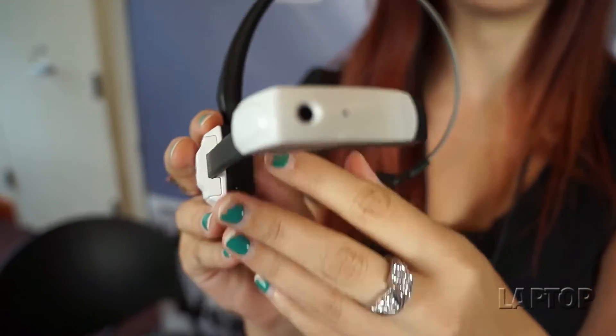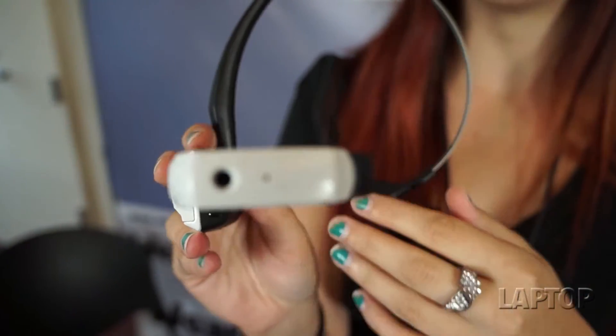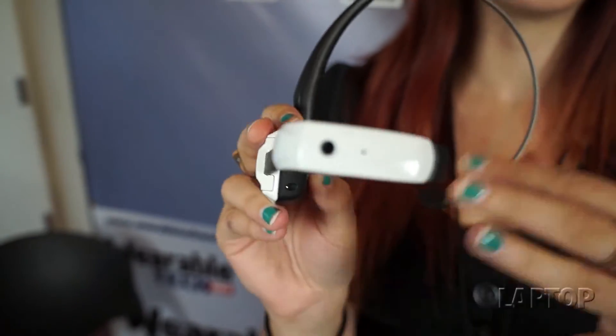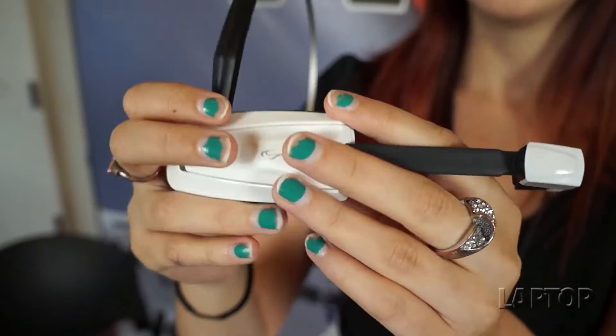It doesn't necessarily interrupt your line of vision because the image that you see is just an overlay over the actual real world, so it's not actually interrupting your line of vision.